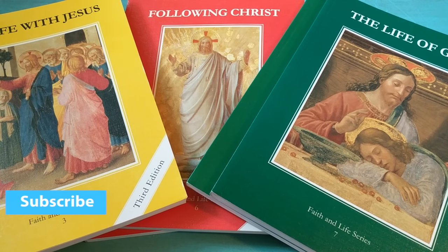Hi everyone, I'm Michelle and this is A Common Life. I am a homeschooling mom of five kids ages four through twelve. We are a Catholic family and one of the things we are using in the upcoming school year to teach religion is this Faith and Life series.